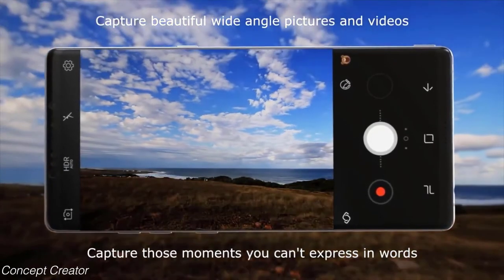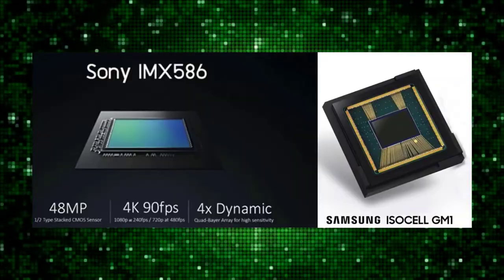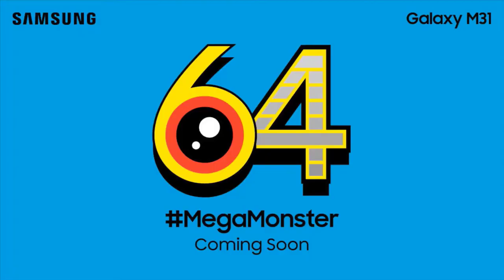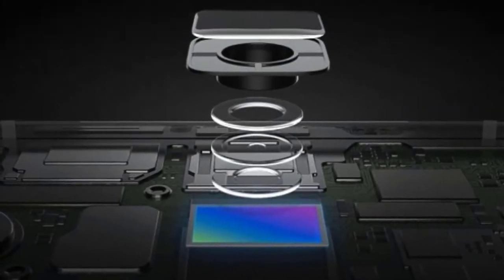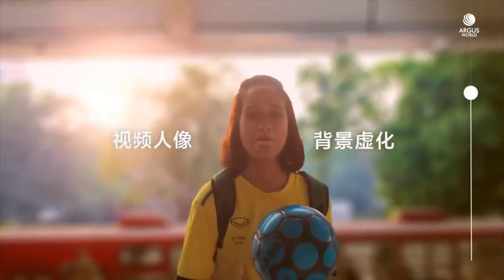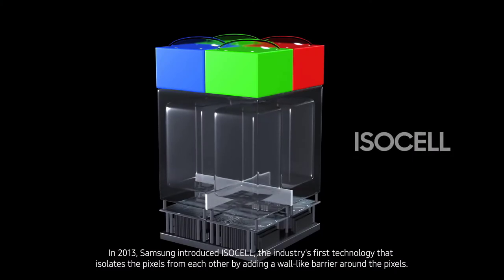You might not think about it when you are snapping that selfie by the beach, but it's taken years of research and engineering for you to be able to share those higher resolution photos on your social media feeds. From tackling the challenges of improved resolution to low-light performance, Samsung has been a leader in smartphone camera technology.